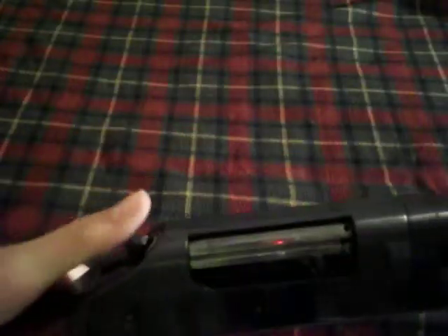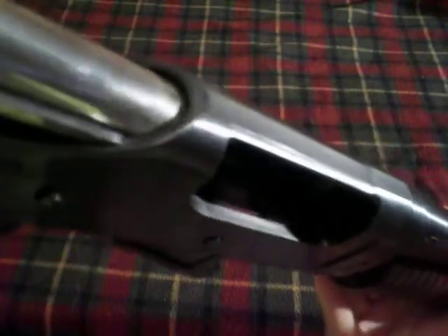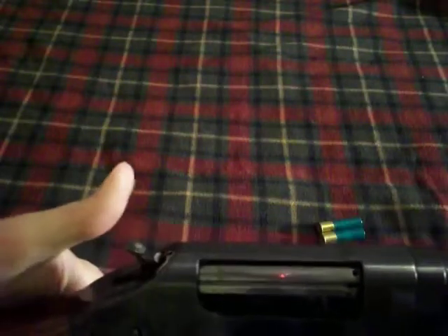Let's just make sure that it's safe. You gotta pull the hammer back, push this little button, and then you have to push forward and then back. You can see there's nothing in the chamber, nothing in the mag tube. So the gun is safe — put it on half-cock.